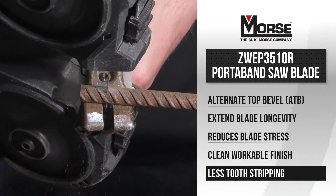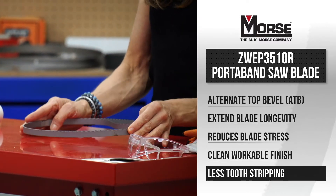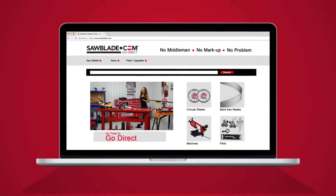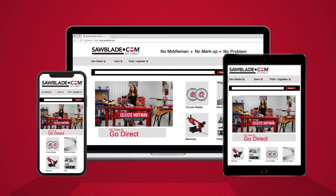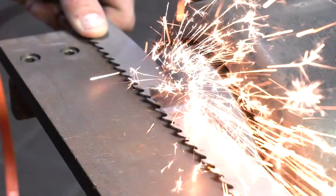This American-made blade is engineered to reduce problematic vibrations that strip teeth and cause blade chatter. At SawBlade.com we manufacture quality American bandsaw blades that are made to order, and we offer an extensive line of sawing products.